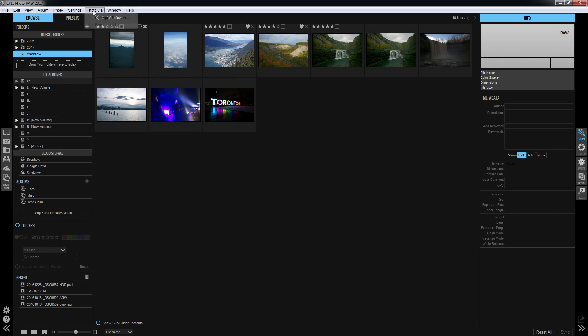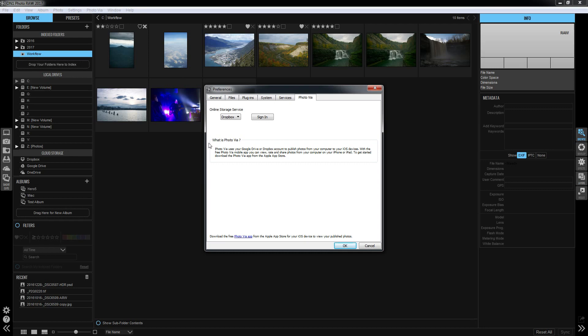First things first, you go to Photovia and configure. You can choose either Dropbox or Google Drive. My Google Drive is chock full of files, so I'm going to use Dropbox, which I don't normally use all that much.